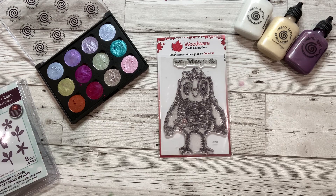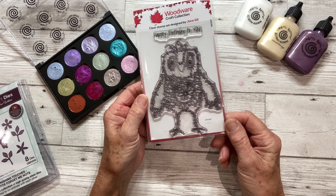Hello, Jane Gill here. Welcome to my video. Today I'm going to show you how to make a card using one of my Fuzzy Friends stamps. This is Hugo and his code is JGS769.